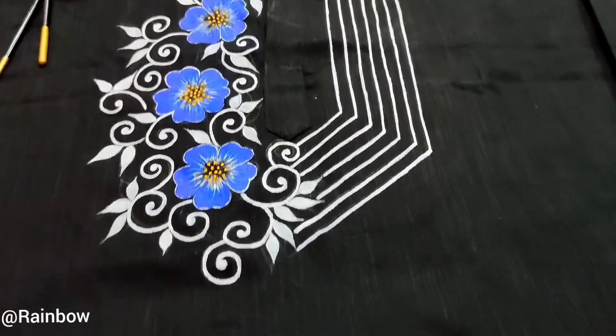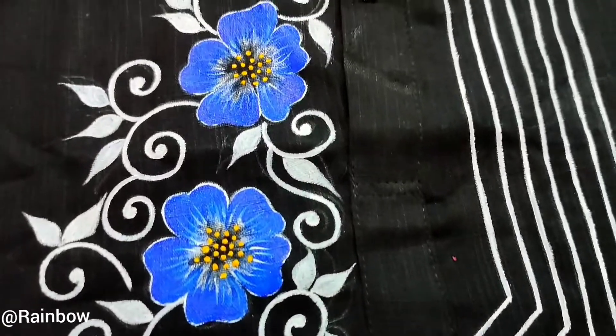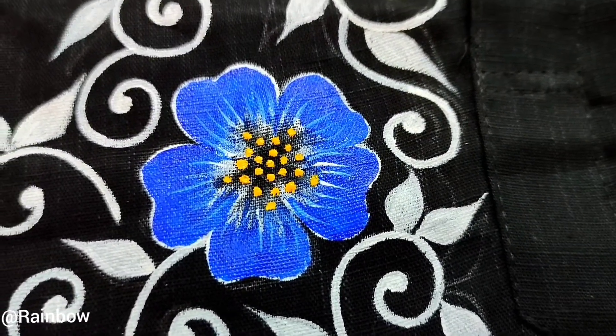Like this, I will fully paint the whole flowers. You can see I have put some yellow drops in the middle of the flower and some white strokes over the blue shade.